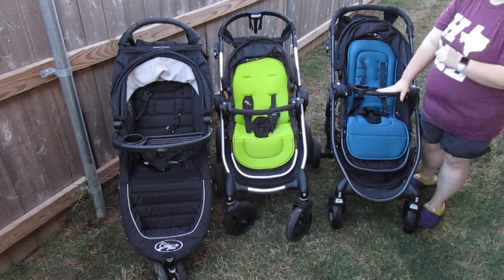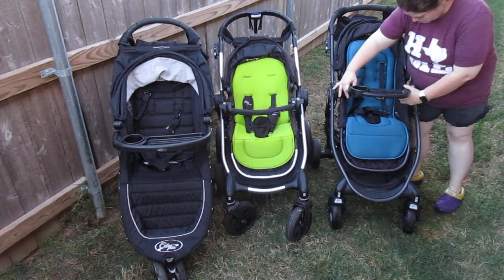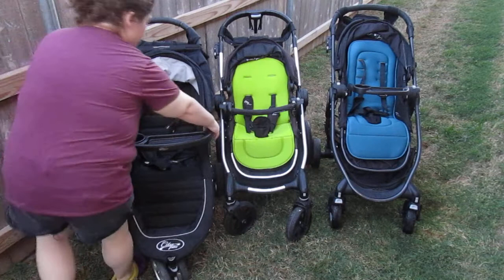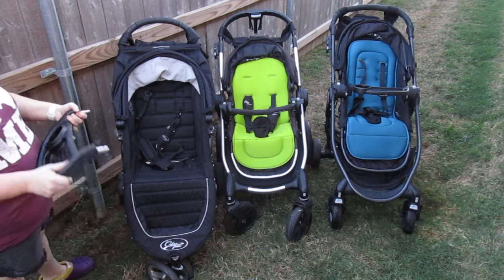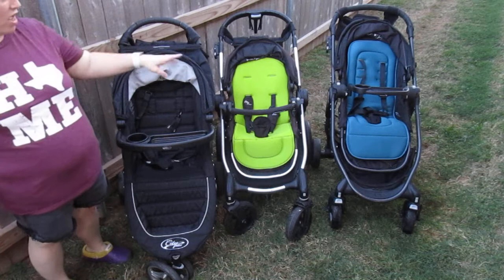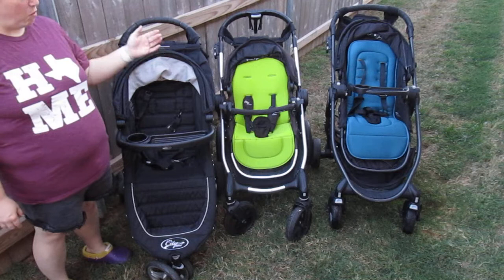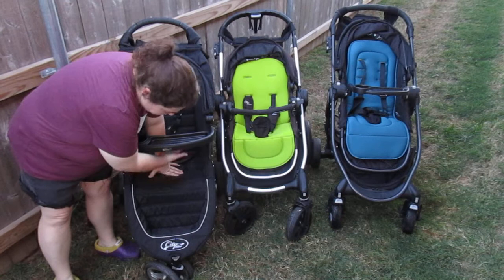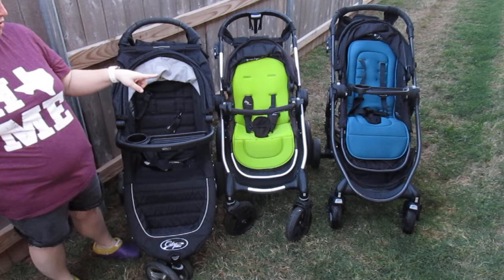The City Select's belly bar and tray are a pain to change. To switch from belly bar to tray, you need to take the seat completely off, compress the button, slide the piece out on both sides, then slide and push the buttons back in. I wish they'd done something similar to the Versa where it's just a slot to slide in. The Versa tray is easy — just two little clips on the side, press them in and it pops up.